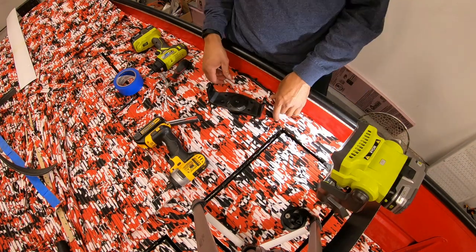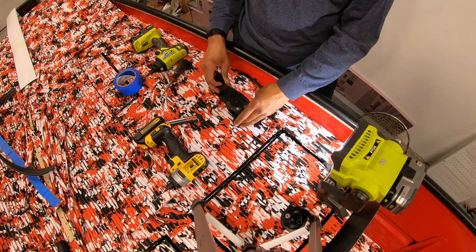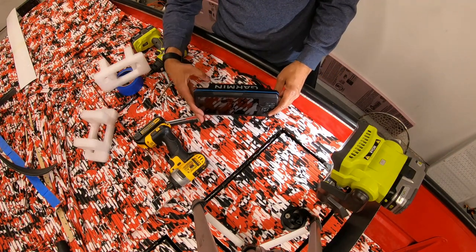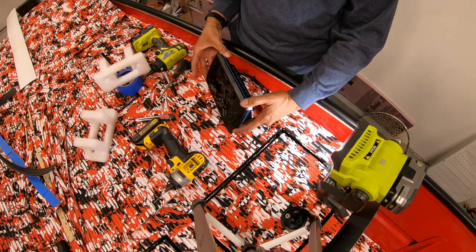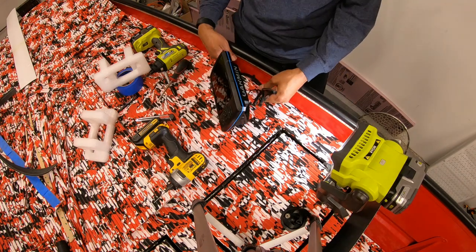Very happy how this came out. This is going to take a lot of pressure over the years so I wanted to reinforce underneath the deck for this fish finder. It's just a matter of dropping in the fish finder and it's ready — you can point it to the front or back whenever you're ready to go, just plug these wires right into the back coming out from underneath the deck as well.